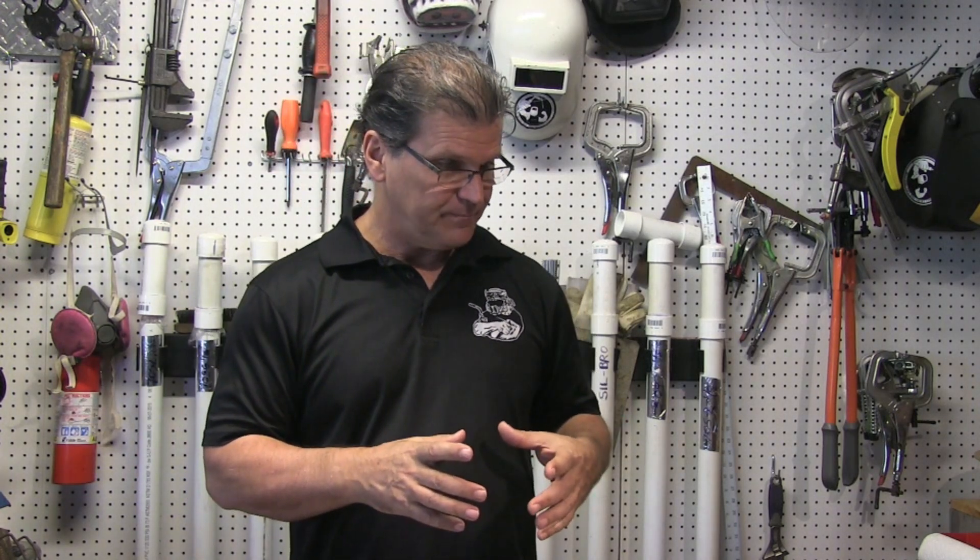Hey, Jody here with WeldingTipsAndTricks.com. In this weekly video, we're going to be talking about building a small stainless steel box. It's an eighth of an inch thick — that's 3.2 millimeters thick. Pretty small, four and a half inches cubed. It's going to be a small argon chamber for welding little small parts that need argon shielding all the way around.